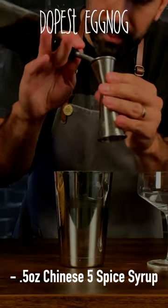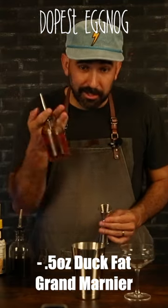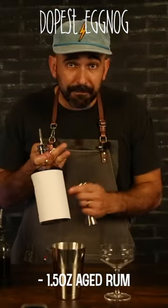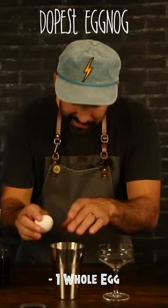Half ounce of that Chinese Five Spice syrup. Half ounce of our duck fat-washed Grand Marnier. Half ounce of our Averna Amaro. An ounce and a half of our aged rum. Whole egg into this cocktail.